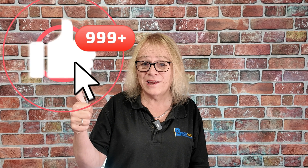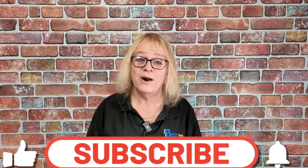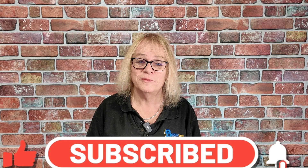Don't forget to like and also subscribe to our YouTube channel, and hit that notification bell to keep updated with more videos which we release.